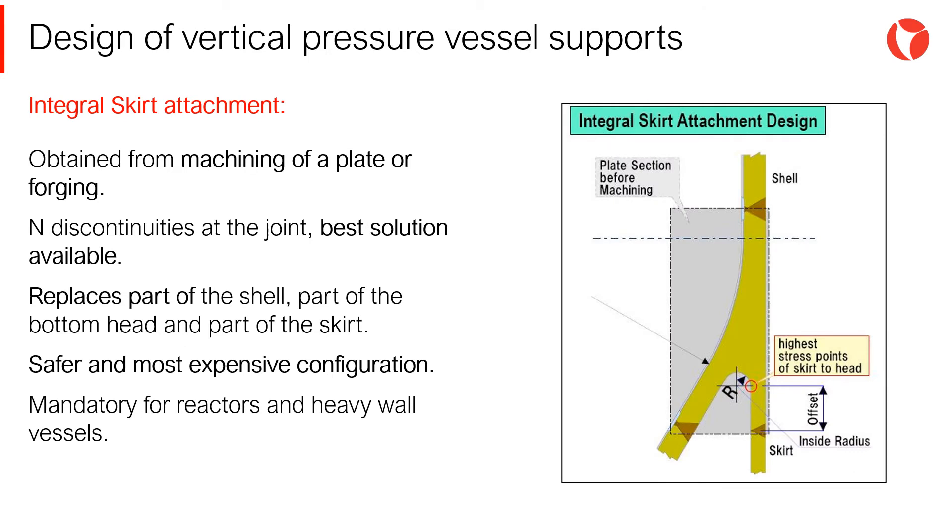The skirt-to-shell joint in integral configurations is obtained by means of the machining of a plate or forging. It is usually part of a forged ring that is then machined, although it is also possible to start from a plate and then roll it. This piece will be the new joint of the equipment, replacing part of the shell, part of the bottom head, and part of the skirt. Since there are no discontinuities at the joint, this configuration is the best solution available for vertical supports.